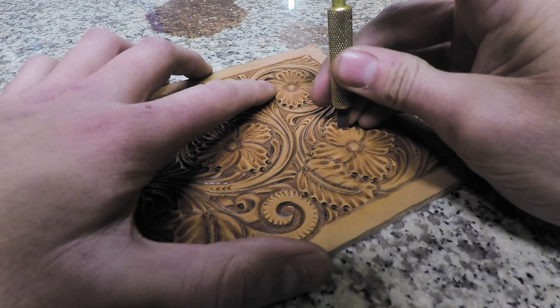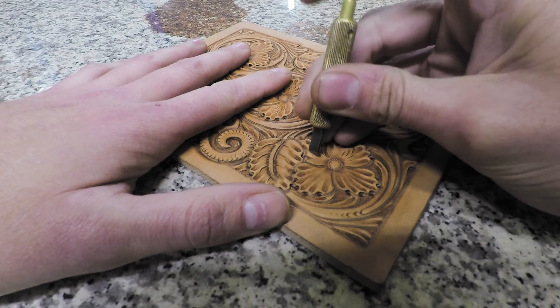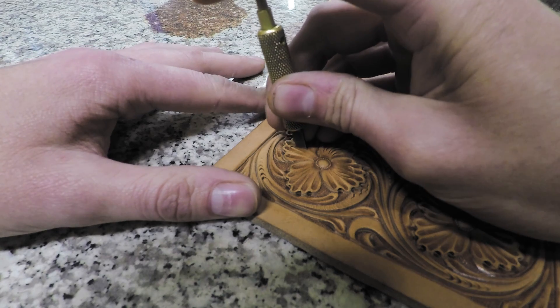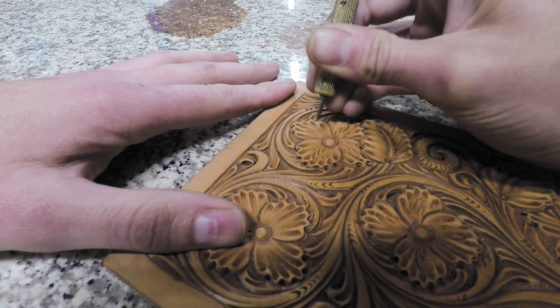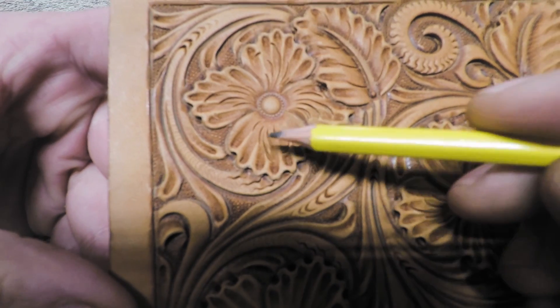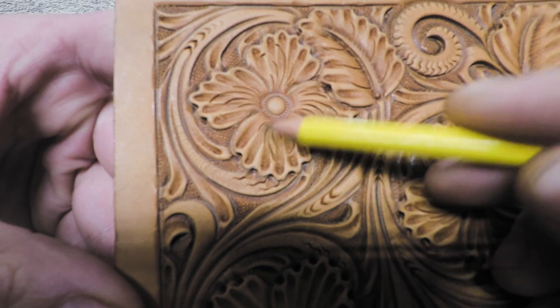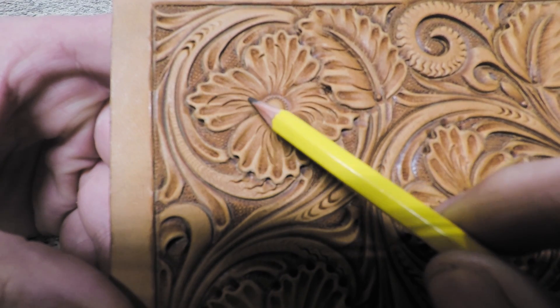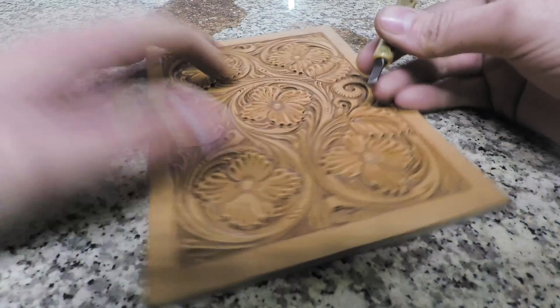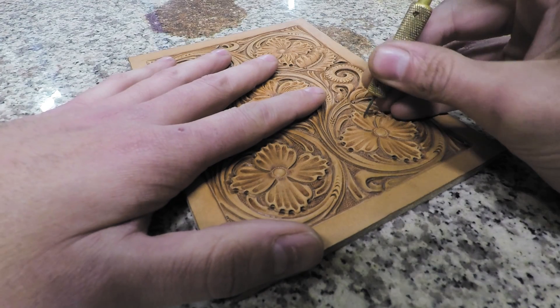So now we'll go ahead and decorative cut all of our flowers and leaves. Take your time when you're doing these — stay loose because you want it to be very flowing and natural looking, not stiff. You want them to look good because they're accenting all of your work. Some guys try to put a decorative cut in each one of these little thumbprints, and I used to do that when I first started. But I don't anymore — it looks better if you just stay natural. These are your accents and they can go wherever you want. You're just trying to accent the flow, motion, and direction of the element you're decorative cutting.